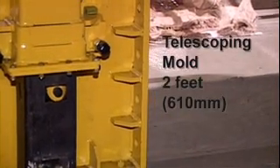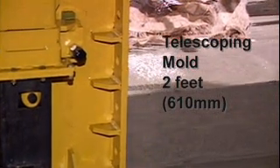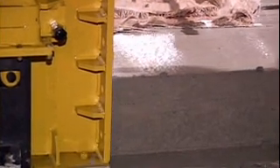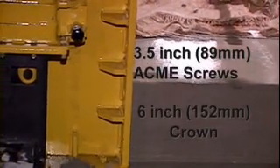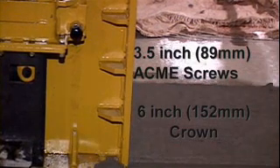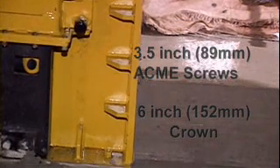The mold will have telescoping capabilities for up to two feet from the main structure. The transition adjuster is self-supporting and is driven with three-and-a-half-inch Acme screws for up to a six-inch crown.